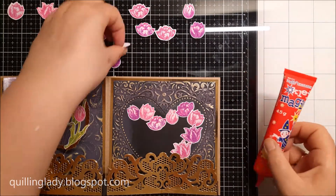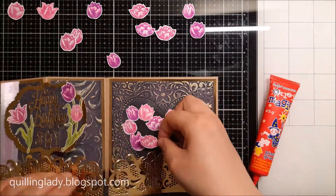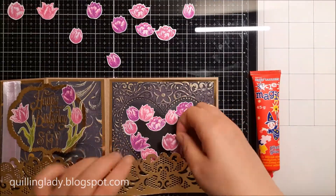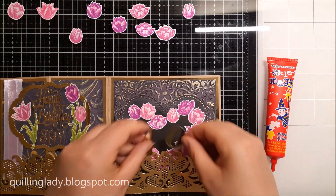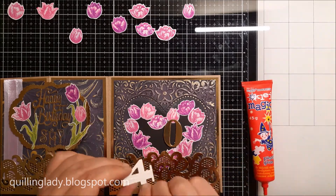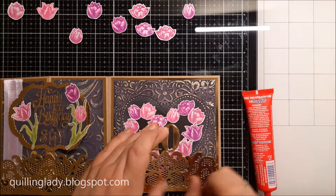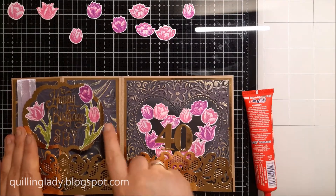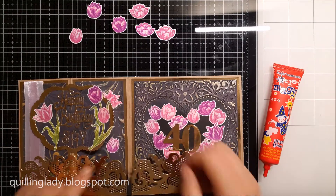With the tulips I decided to make a heart shape, because not only does it match our beautiful embossed heart, but it also gives the card more interest. Now I'm adding the number 40 because that's the birthday for the recipient. When that is ready I'm going to add a few more tulips on the side panel, because everything now matches beautifully.